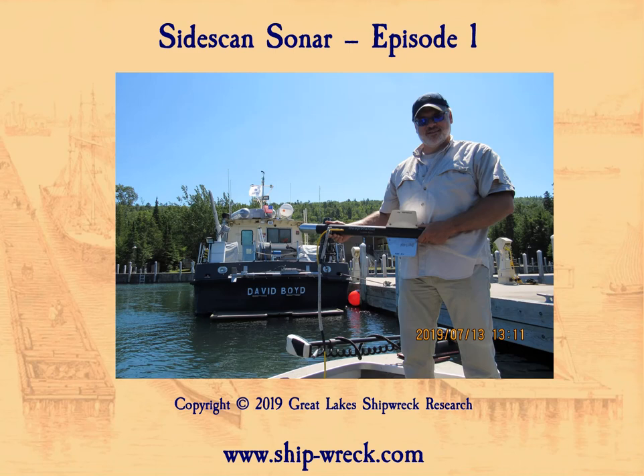This one is on Sidescan Sonar — it's going to be the first in a series. People have been asking me how we use sonar to find shipwrecks. It's one of the main tools we use, and there are many different types of sonar, different purposes, different price ranges, and different technologies used in different sonars.